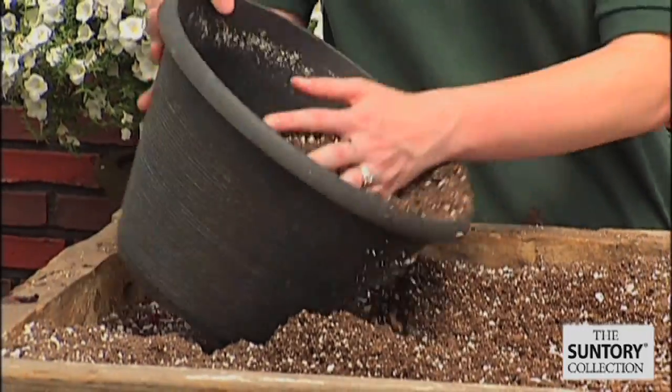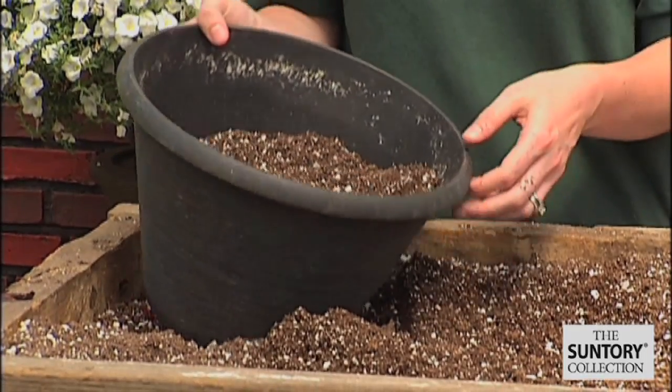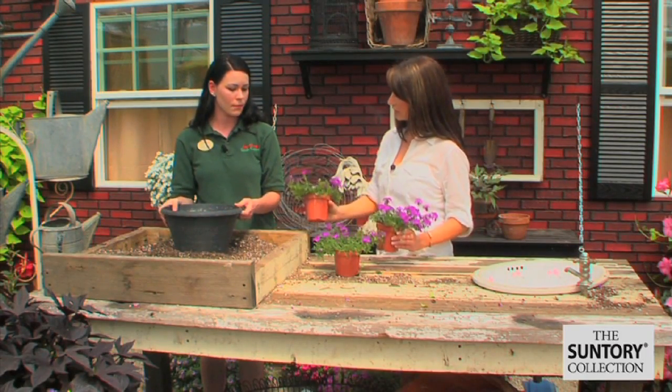Just scoop some in here like this — about halfway to three-quarters. And would you say that three plants would be good for this size pot? I would — I think it would make it nice and full.